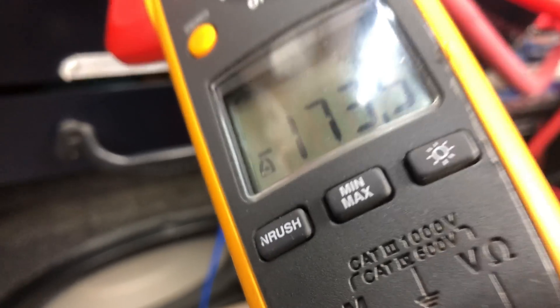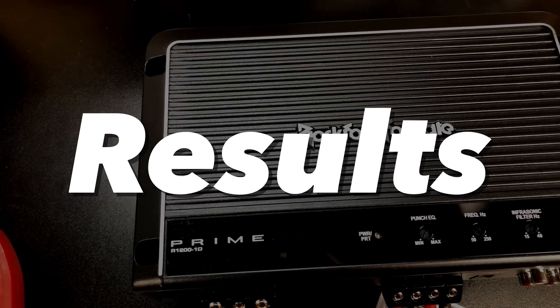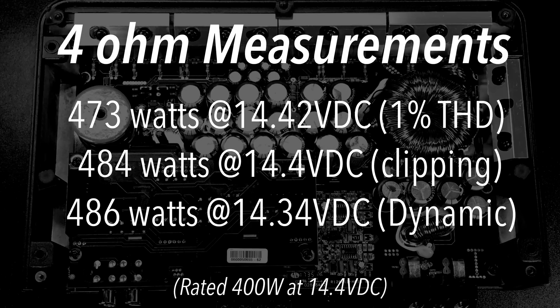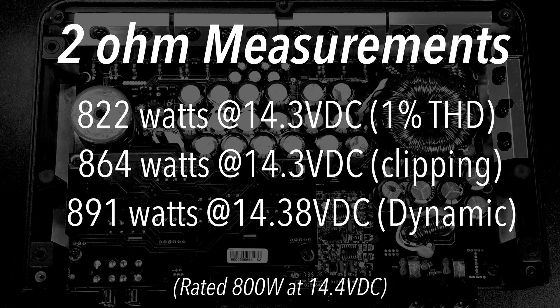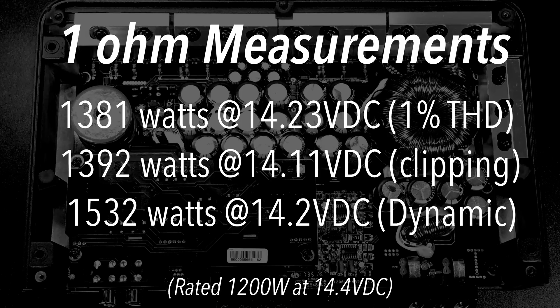Rockford is kicking it with the Prime series. Here's a summary of all the results: At 4 ohms, we got 473, 484, and 486 watts in different modes — rated 400 watts. At 2 ohms, 822, 864, and 891 — all nicely over rated power. And at 1 ohm, 1381, 1392, and 1532 — rated 1200 watts. Good job.